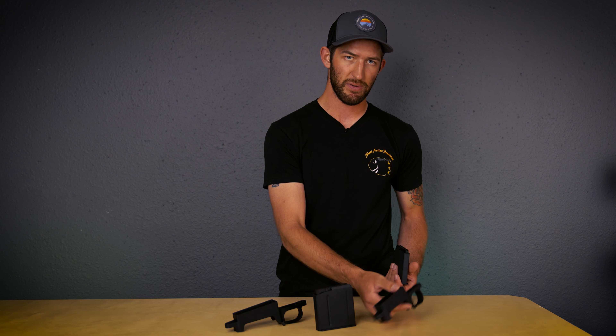In front of me I have two different CIP mags: an AI and an Accurate mag. Functionally, these are identical to each other, but the difference in regards to the bottom metal is the exterior length of the magazine.